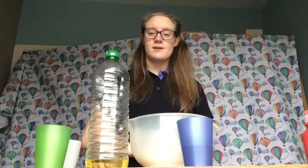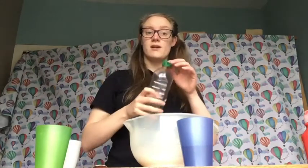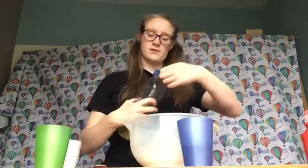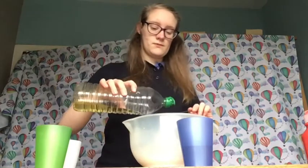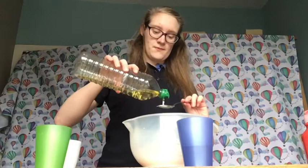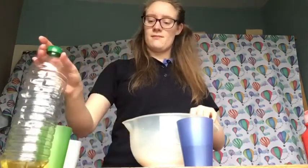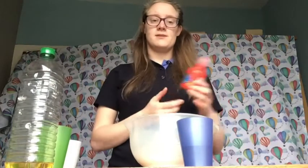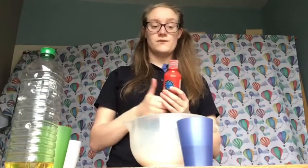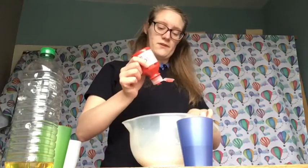Once we've done that we're going to add two tablespoons of oil. This is just cooking oil or vegetable oil, whatever you want to use. Now I'm adding paint to make my play-doh colourful, but you can use food colouring — one squirt of paint or a couple of drops of food colouring.